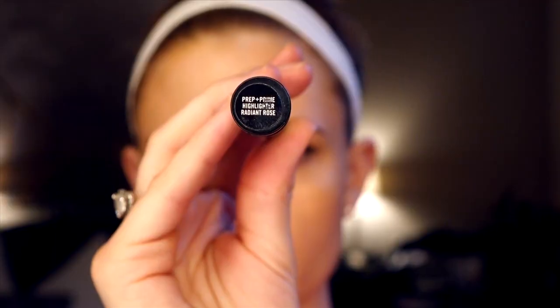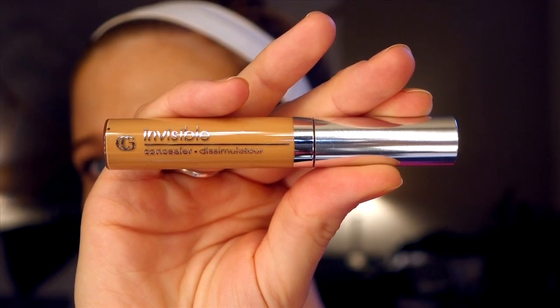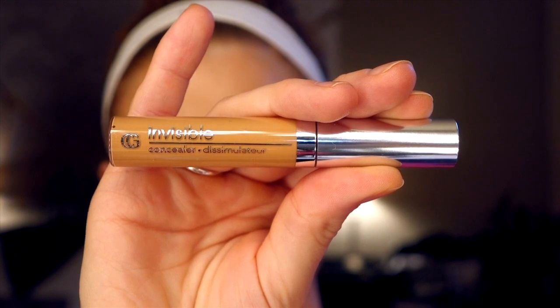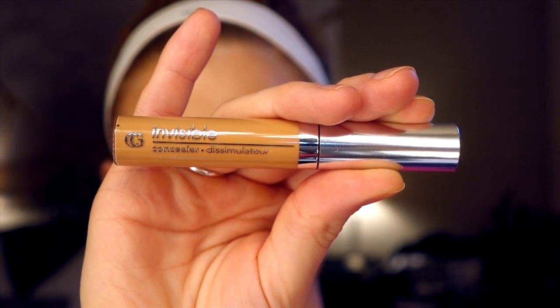The first technique is how to make your nose look skinny. I'm going to show you a couple of techniques that make your nose look really nice and skinny. We're going to start with MAC's Highlighter Prep and Prime in shade Radiant Rose, and you're just going to put a big line of that right down the center of your nose. Then we're using CoverGirl's Invisible Concealer — you can really use any concealer, you just want it to be a couple shades darker than your skin. Put a few lines of it along the side of your nose.